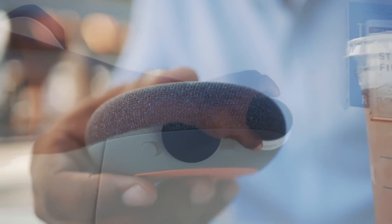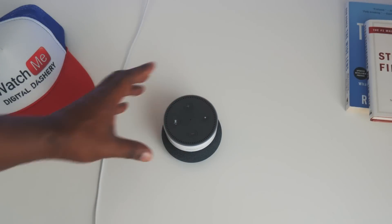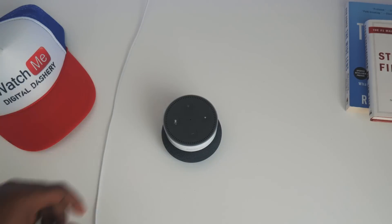Now, comparing it to the Amazon Echo, it has a bit of a larger platform, and the lack of the aux jack is just a letdown.